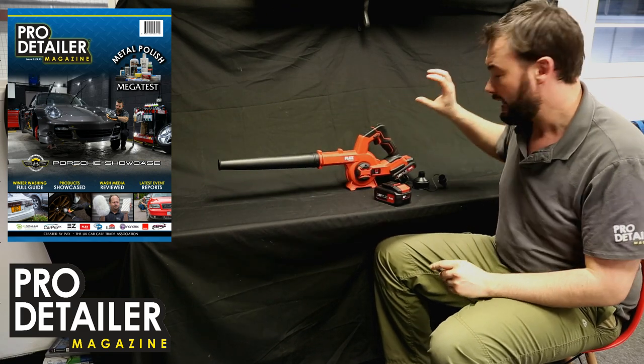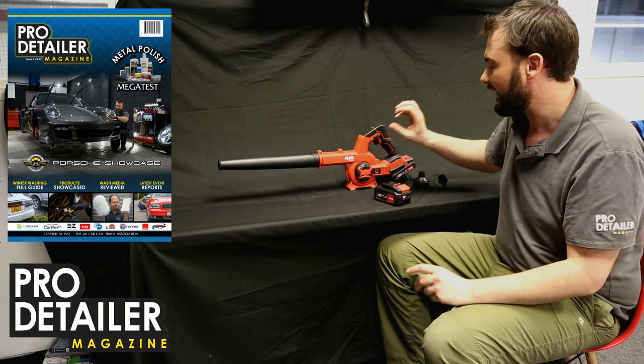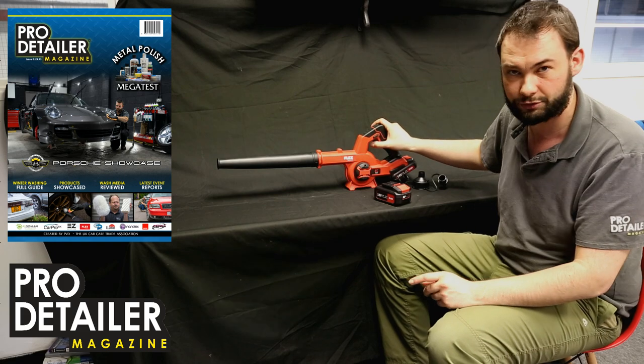It is essentially powered by a lithium battery that doesn't come with it, but it's the same battery that the machine polishes use. It has a brushless motor, you have three different speeds, and it has a lock function — otherwise controlled by trigger.